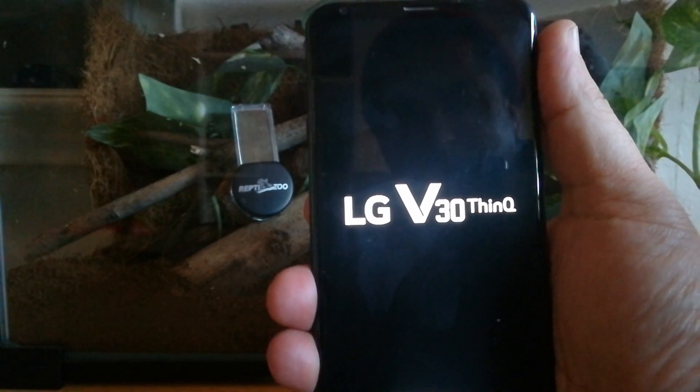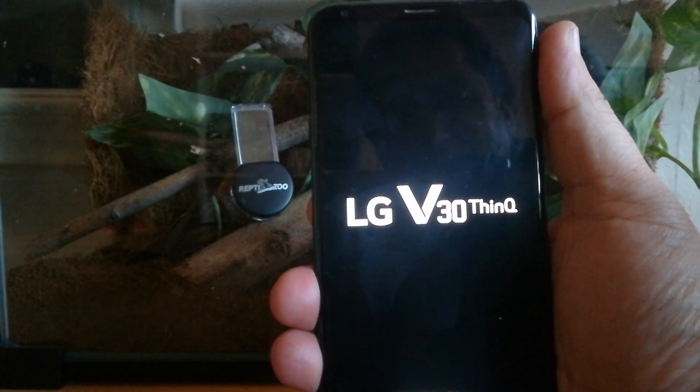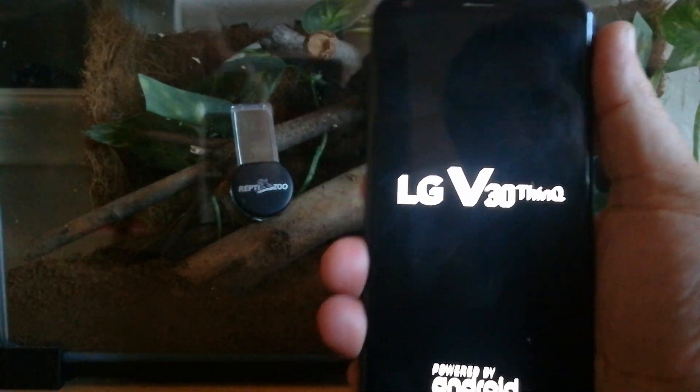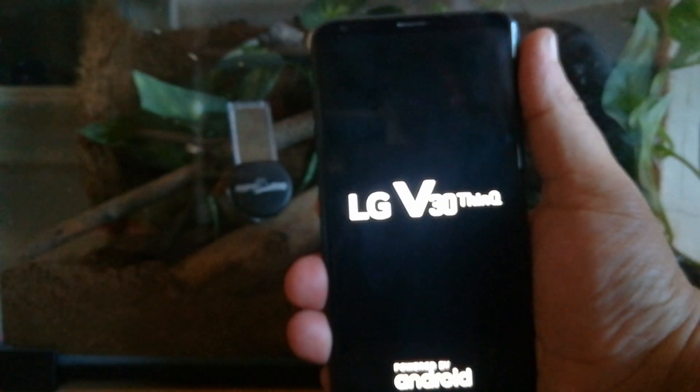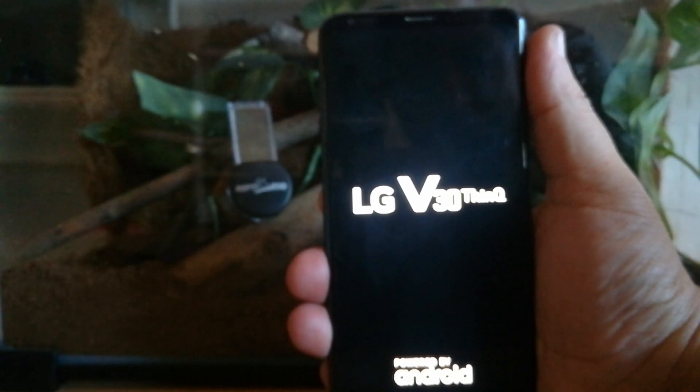You can also do a variant of it on Samsung devices, so check that out. I really appreciate you guys watching. If the video was helpful, make sure you give it a thumbs up and possibly hit the subscribe button. Thanks again, we'll see you guys on the next video.